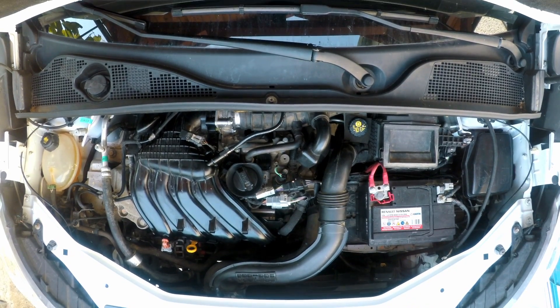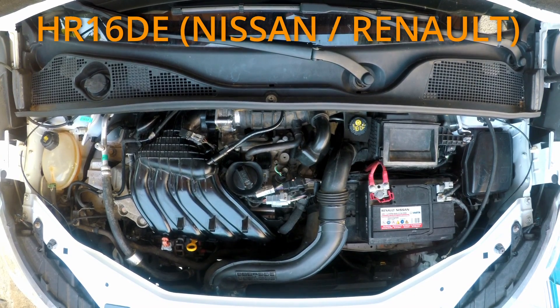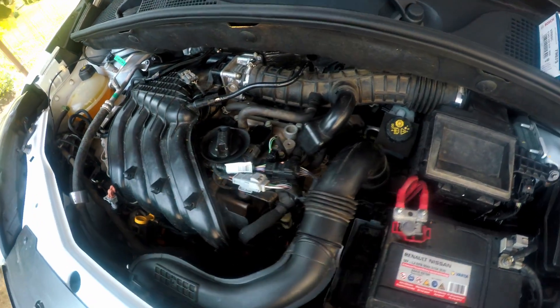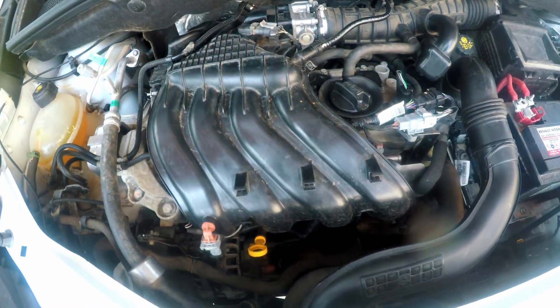Welcome back to Take A Part. In this video we will change spark plugs in this HR16DE Nissan/Renault engine. I will do it without disconnecting any electrical connector so that no fault code will appear.